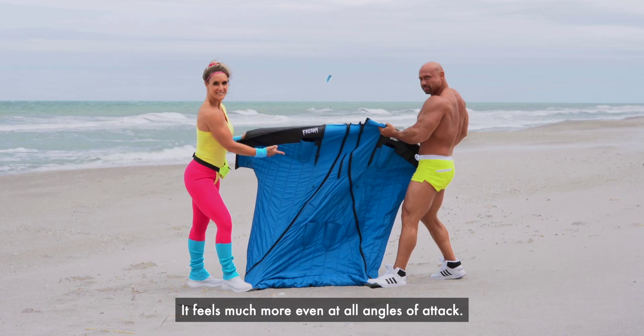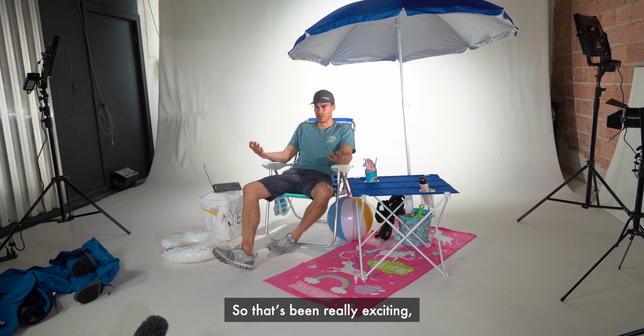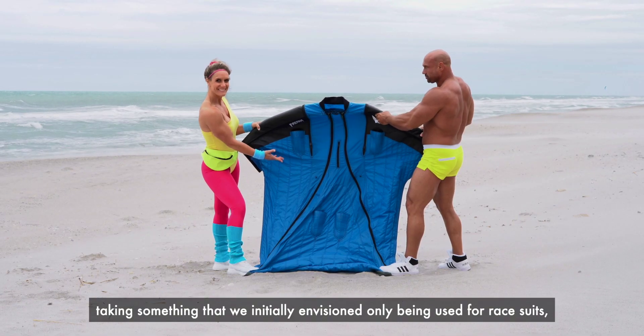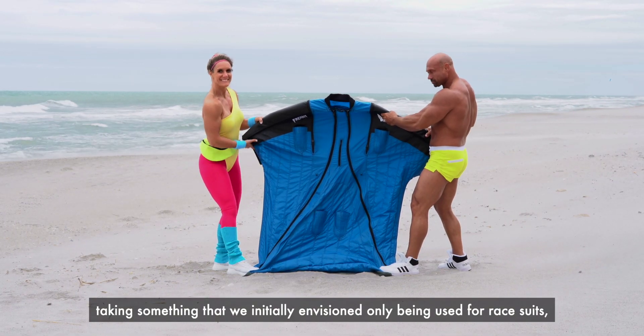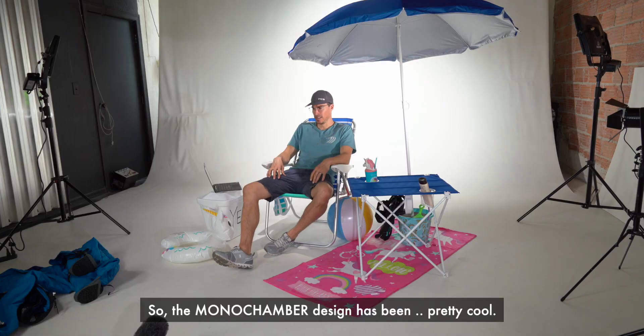It feels much more even at all angles of attack. It's generally just easier and more comfortable to fly. It's been really exciting taking something we initially envisioned only being used for race suits and putting it into something that we all love to fly on a daily basis. The Monochamber design has been pretty cool.